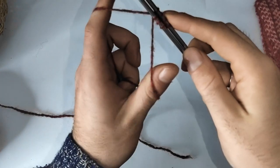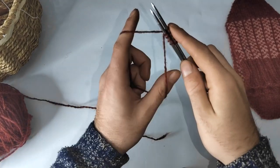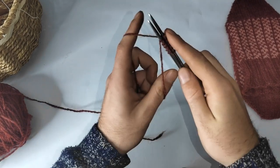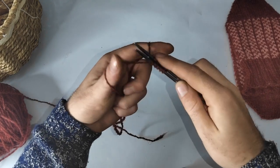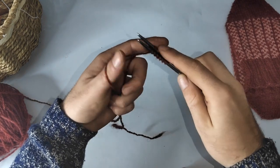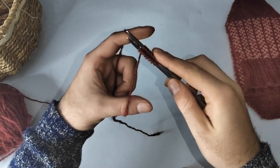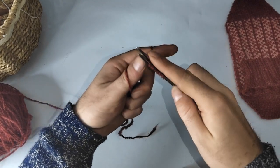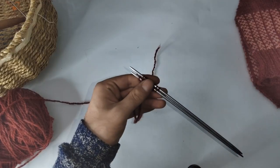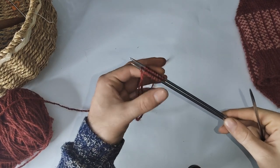You want to keep doing this until you have 10 stitches on each needle — you're practically twisting every time you make a stitch. Try not to do this too tightly because it'll be a bit tricky to knit later. Now we have cast on our 20 stitches.